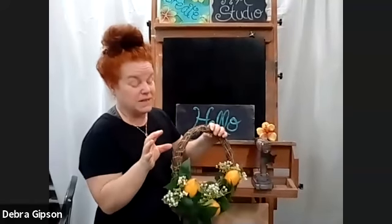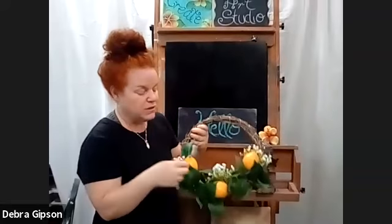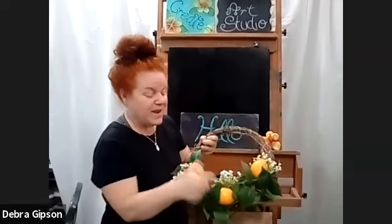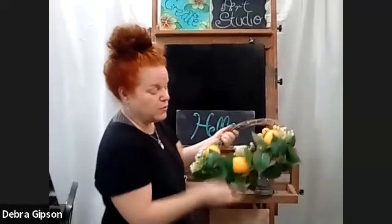This whole project right here is only like six bucks — Dollar Tree wreath, Dollar Tree greenery, Walmart $2 baby's breath. One bunch of baby's breath, and I only used two strands out of that bunch, so not even a dollar. And then I have the lemons.